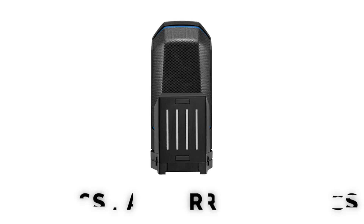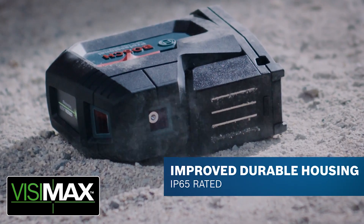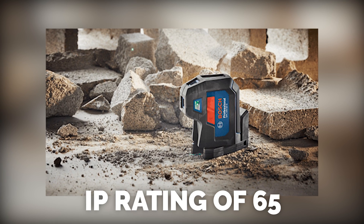That's twice as strong as before using rare earth magnets. And with the rugged housing and all the protection it has, it now actually has the highest IP rating on the market of IP65.